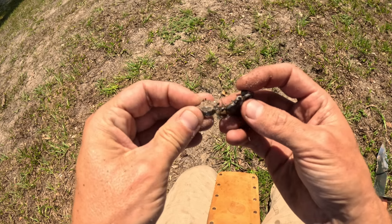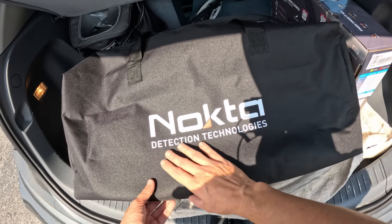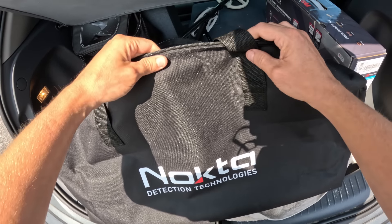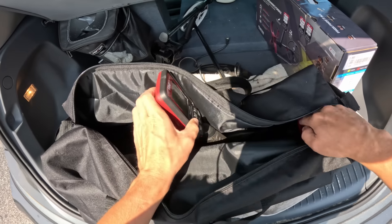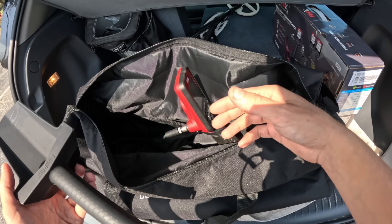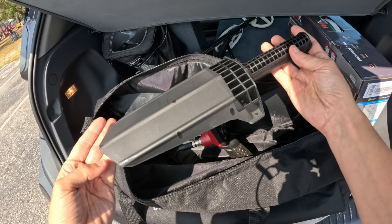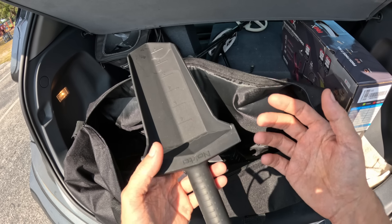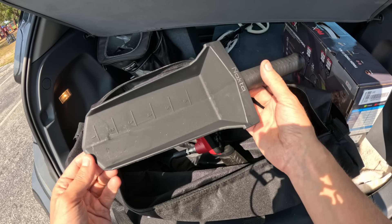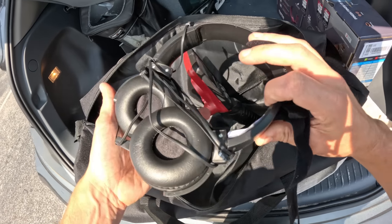Before we get into metal detecting, let me show you what this metal detector actually came with. This bag right here is one of the accessories it came with, and to be fair it's actually a decent quality bag. I don't know how often I would actually store my metal detector in it — maybe if you're going out for a trip or traveling, going out in the woods. This hand digger is going to be basically useless — maybe for soft sugar sand at the beach, but other than that I'm not going to be able to dig any actual holes with it, so this one's going to stay in the car.